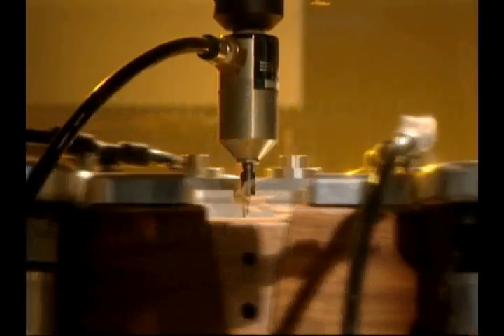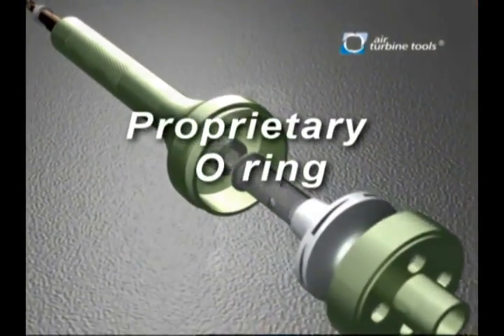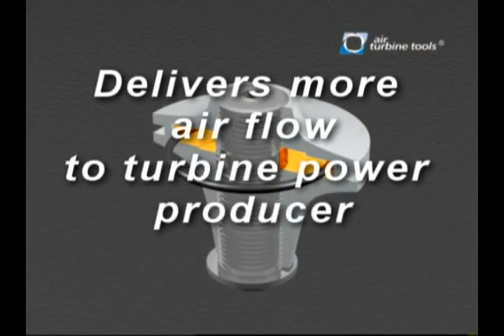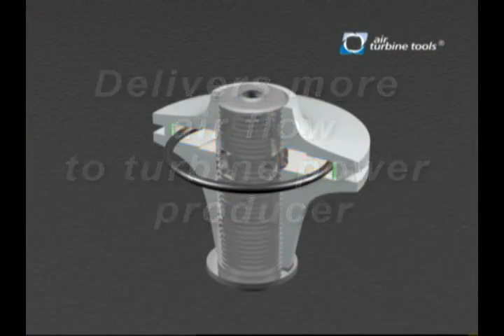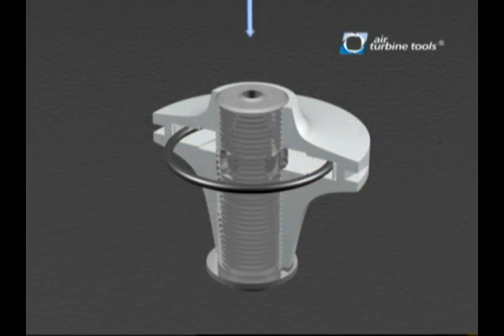How was this advancement achieved? A proprietary O-ring controls the flow of compressed air between two turbine chambers, in order to deliver more flow to the turbine power producer as the spindle comes under load. Using compressed air on demand, the turbine drive operates efficiently.